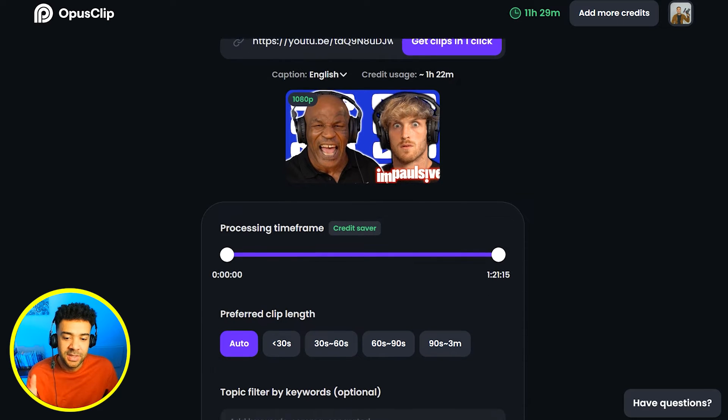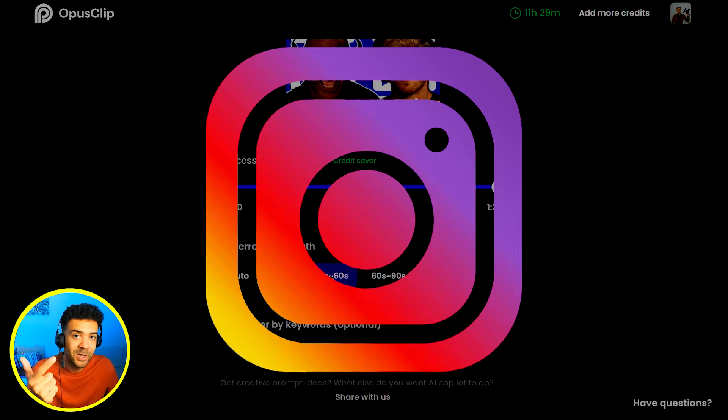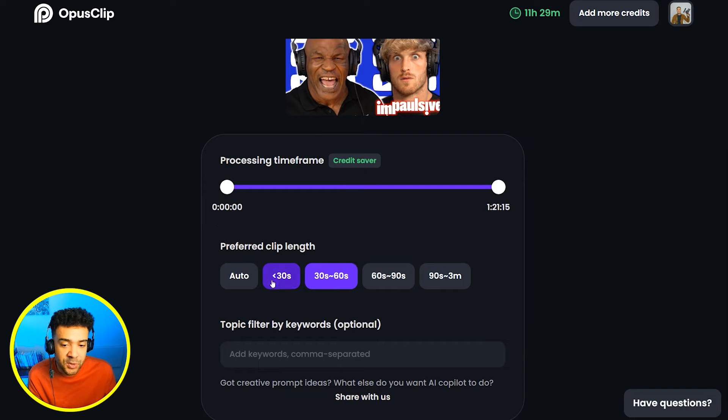Next we need to tell Opus the length of the clips we want it to make for us. The best way to grow your podcast is by putting clips onto YouTube Shorts, Instagram Reels, and TikToks — as many platforms as you can. Your clips need to be less than 60 seconds to work on all of those platforms, so you're going to choose less than 30 seconds and between 30 to 60 second clips on Opus.